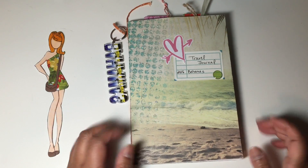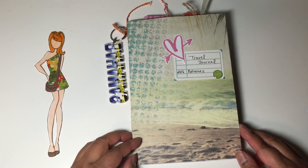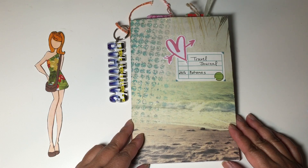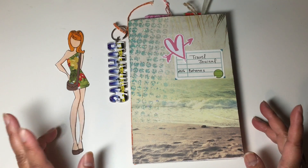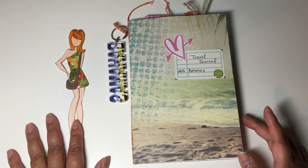Hi art friends, it's Fong. I wanted to do a quick project share on a swap that I just completed within the Facebook group called Paper Dolls Trading. This swap was for the traveling passport swap where you would create a paper doll. This is Marisol from the Prima doll stamp collection.